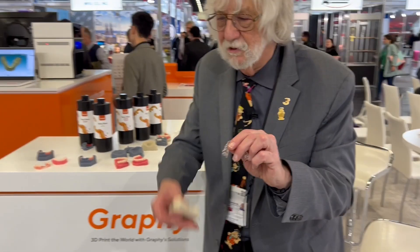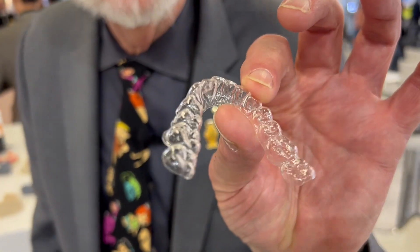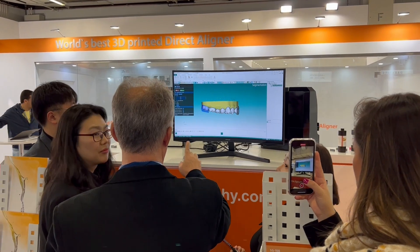Now, the Graphi company says throw away the model — we'll print the aligner directly. And it's flexible, it works the same way as the other aligners do, and it's going to change the whole landscape of aligners.